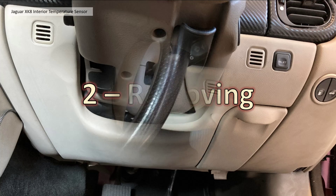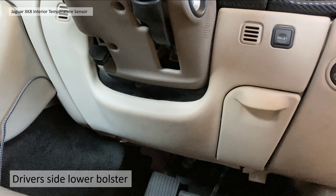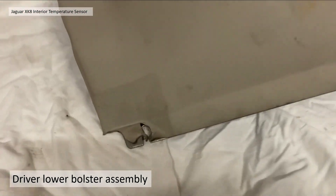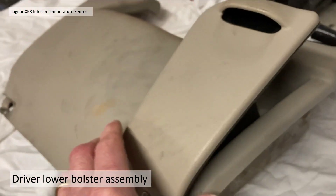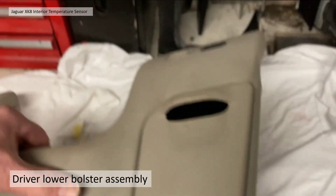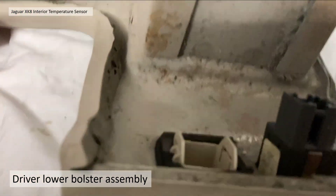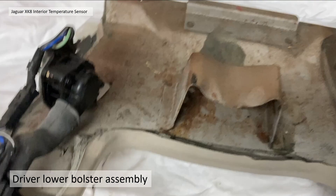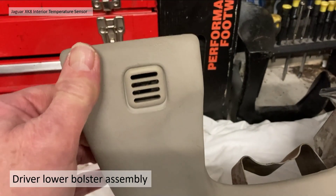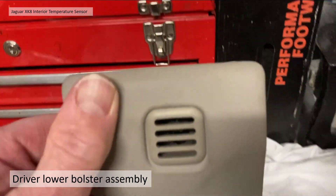Section two: removing. You need to remove the lower bolster first — that's the main bit of trim underneath the steering wheel. The bottom of the bolster is fixed via two slots and the fixings are slotted so you don't necessarily have to remove them all the way. On the right-hand side grille there's actually nothing behind it — it's blank. The other side however is the aspirator assembly, and the grille is slightly obscured by the temperature sensor; you can just about see the sensor behind it, though it's a bit dirty.